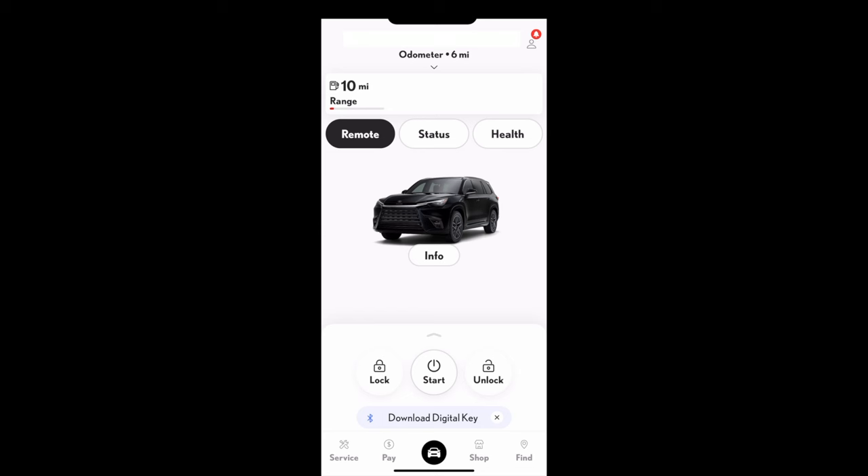Some models will also have a 120-volt outlet located below the rear charging ports in the second row. There are also two USB-C charging ports coming down below the rear cabin climate controls.